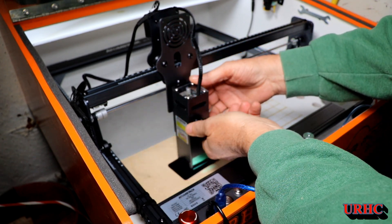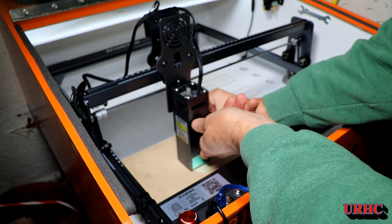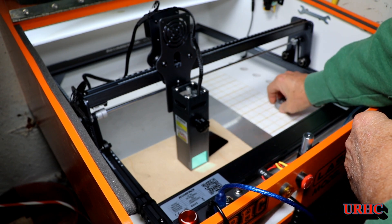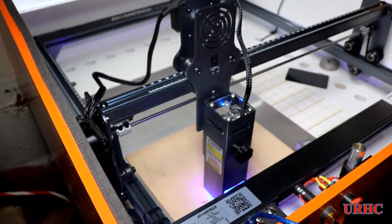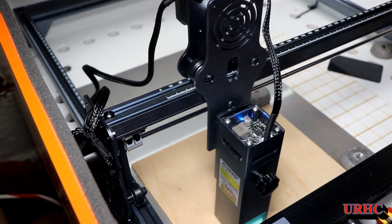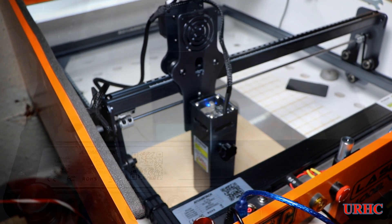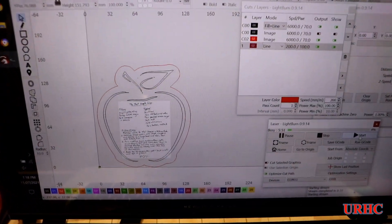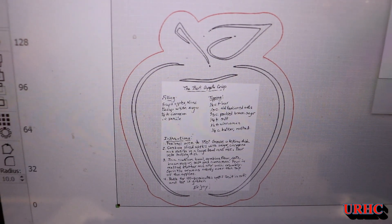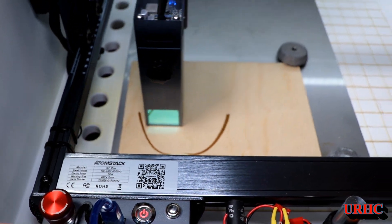To focus it, it's pretty easy — you put a piece of plastic, about 3 millimeters thick, under it, drop the laser head down onto it, and tighten the knob on the front. I tried my first job — a cutting board design — starting with a small one just to see how it comes out. It looks good. I've got it going fully across so it'll run for a long time instead of doing individual pieces.